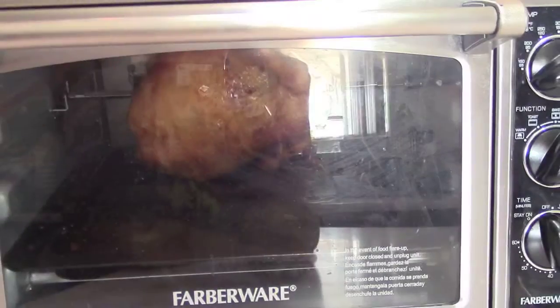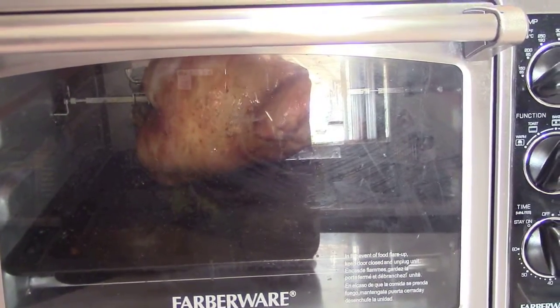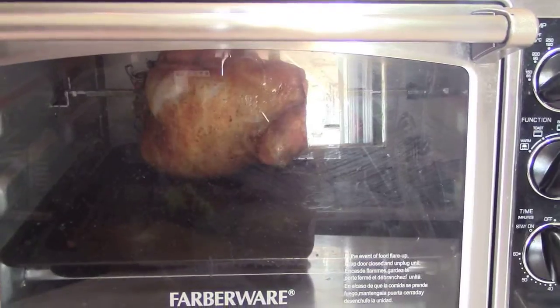When it comes to chicken you want it to be well done. You don't want any pink inside the legs and the thighs. So I'm timing this — I think it'll need at least an hour and a half to two hours to cook. This is right at about 30 minutes into it. It's looking nice and golden. It's smelling good. It's juicy.